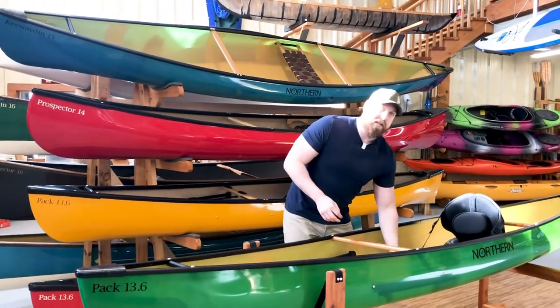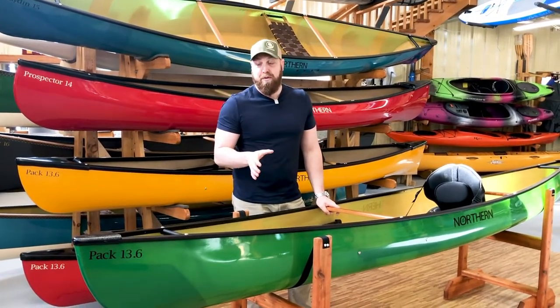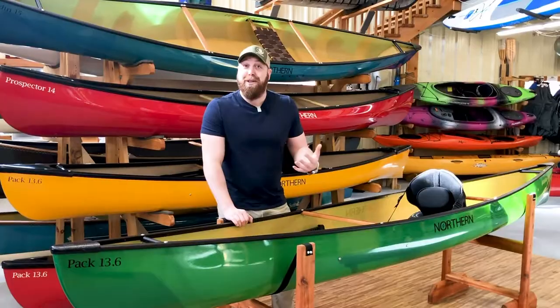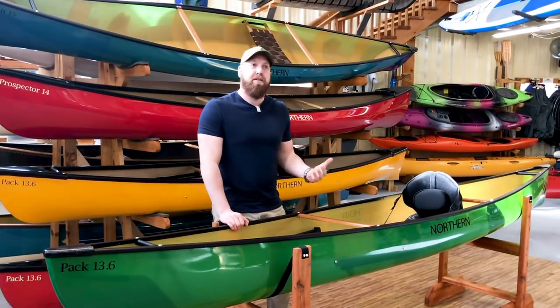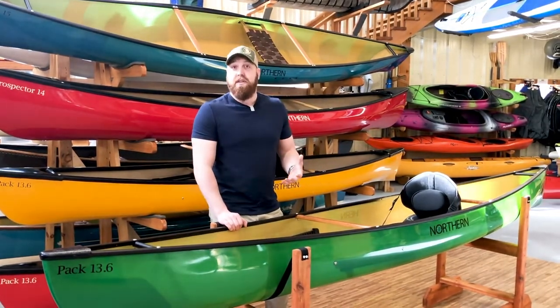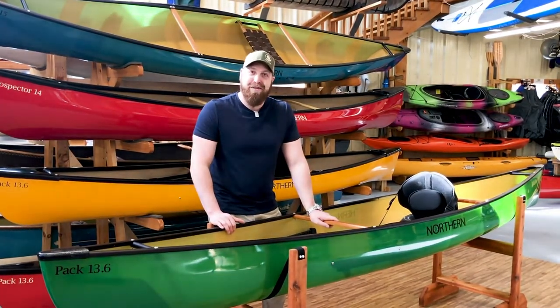This boat here is our most popular pack boat — the Adirondack Pack 13-6. We've brought this into the Northern line to give you more options with different laminates, different price points, and different features, allowing more people to get into our boats. I'm obviously a larger guy, and a boat like this fits me. If I'm looking for something rugged that I don't want to baby out in the backcountry, I can handle that. We've really opened up the doors to get more people out on the water.